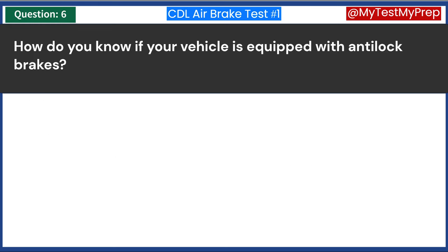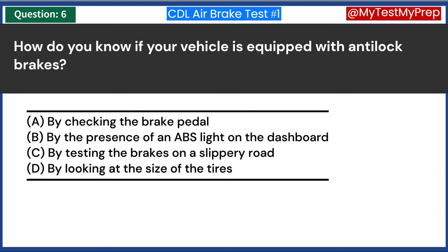How do you know if your vehicle is equipped with anti-lock brakes? A. By checking the brake pedal. B. By the presence of an ABS light on the dashboard. C. By testing the brakes on a slippery road. D. By looking at the size of the tires. Answer B: By the presence of an ABS light on the dashboard.